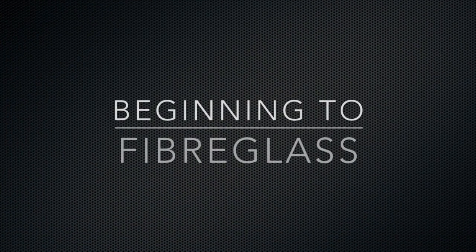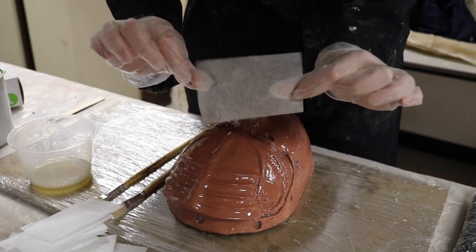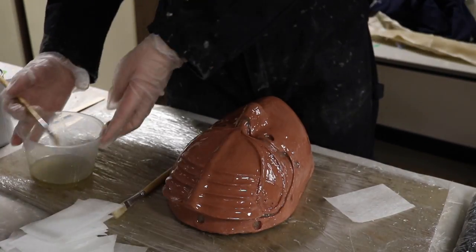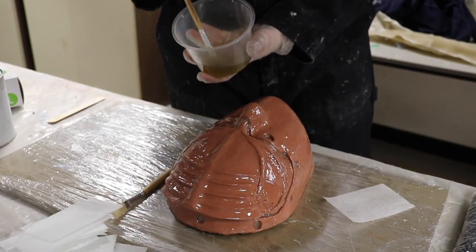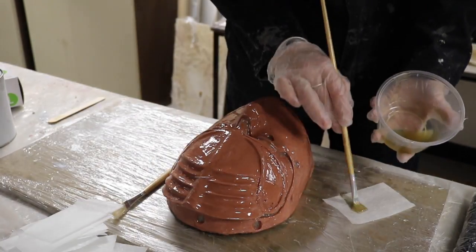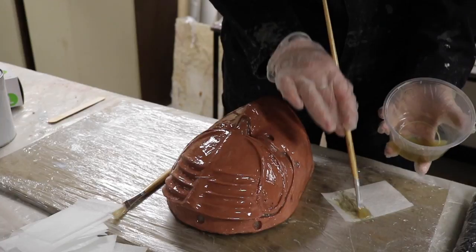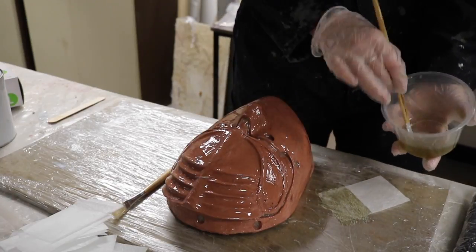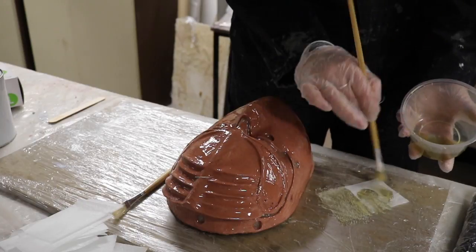Now that your resin is mixed thoroughly, you can begin to build up your fiberglass layers. I am going to begin with a layer of fiberglass tissue. Beginning with tissue is a personal preference; however, many people use matting to begin with. Using matting will not cause you to lose any detail, as this is what your gel coat is for. Before applying your fiberglass, you need to saturate it first. To do this, you stipple on your resin using a brush.